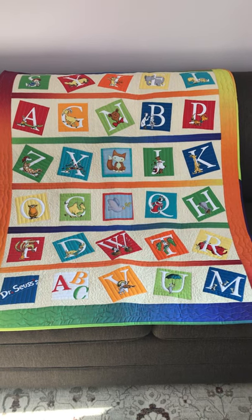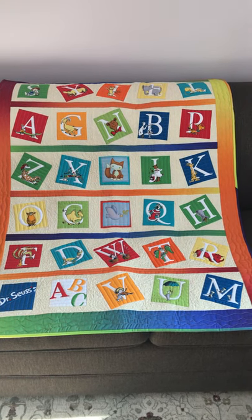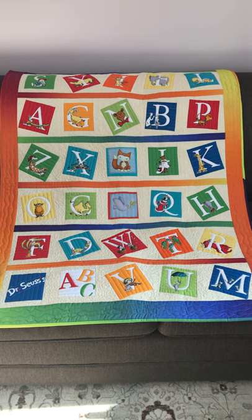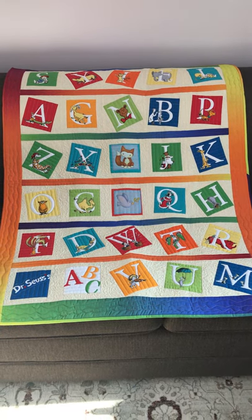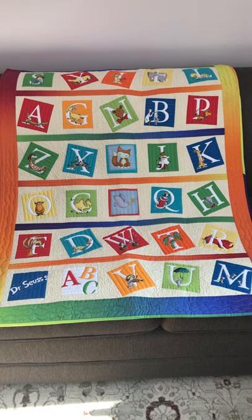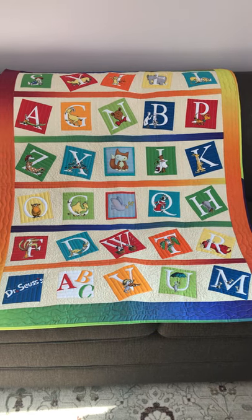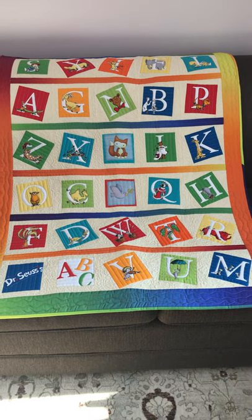Are you ready for another 'how did she quilt that' video? This is a baby quilt I made for a very dear friend's daughter. It was a panel that I cut up and then decided to put the blocks at off angles like this. But then comes the question: how are you gonna quilt it?